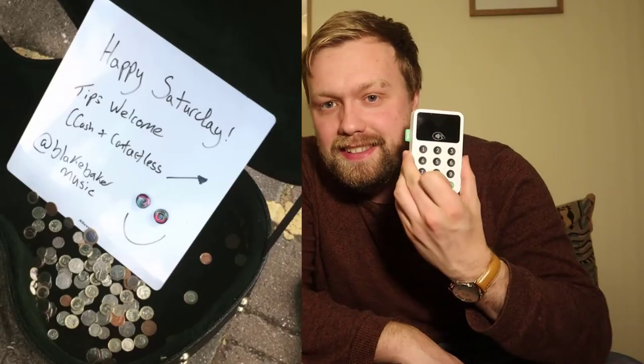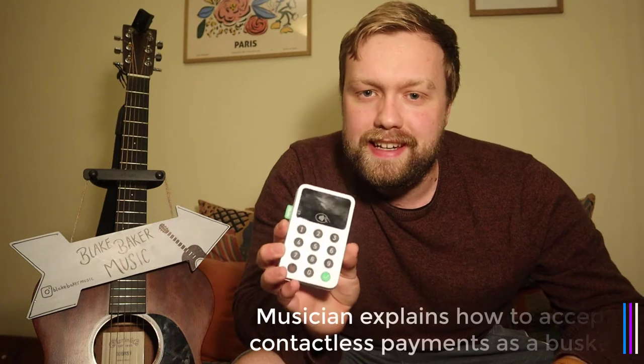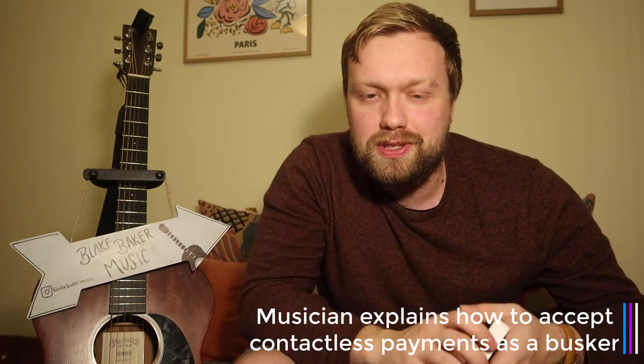I've been using this — a contactless card reader. I've had quite a few questions from other musicians asking how does it work, how do you set it up, and how do you use it when busking. So I wanted to do a little Q&A review of using a contactless card reader for a street performer.